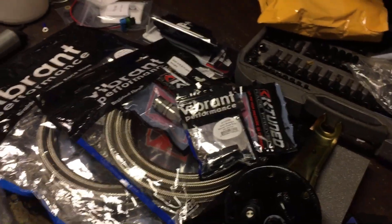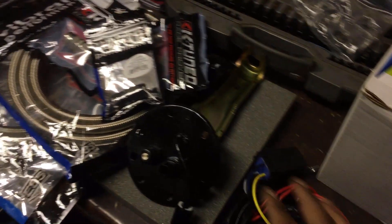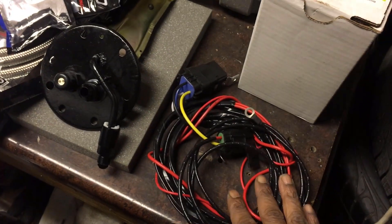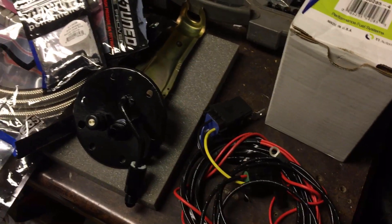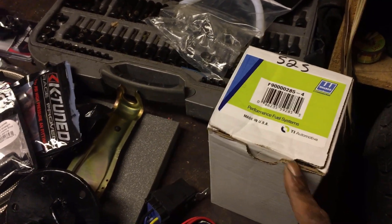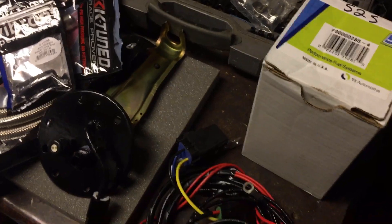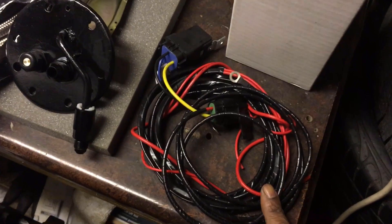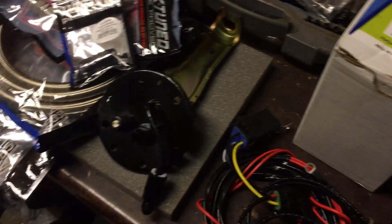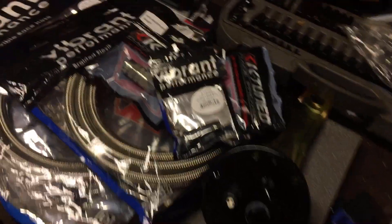A couple of things that are very important when doing this setup: your power. This is a relay conversion — you hook this up to your battery or alternator and run it all the way to the back. This 30-to-40 amp relay is going to give you 14 volts going to the back. The 450 or 525 pump is rated at 13.5 volts, and your stock fuel system wiring cannot handle that power. This relay ensures you get 14 volts directly to your pump so it can flow as much fuel as possible.